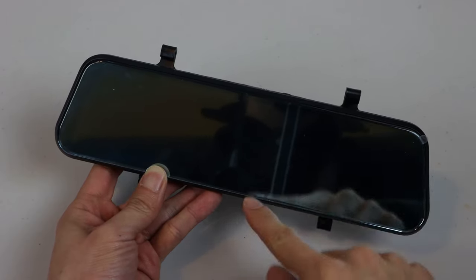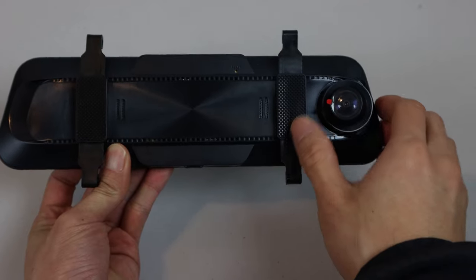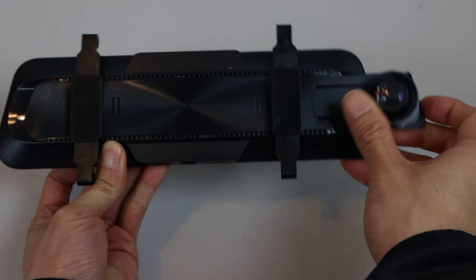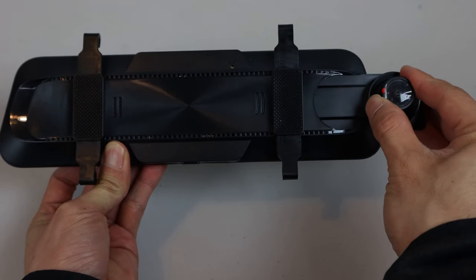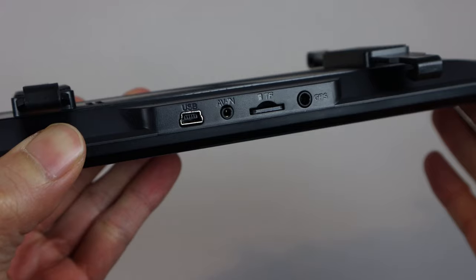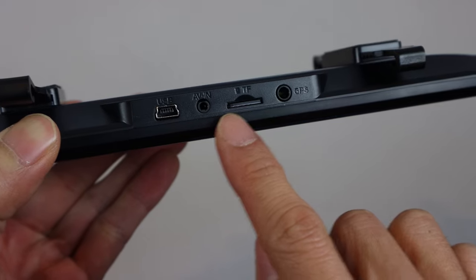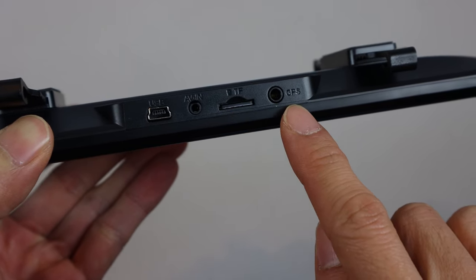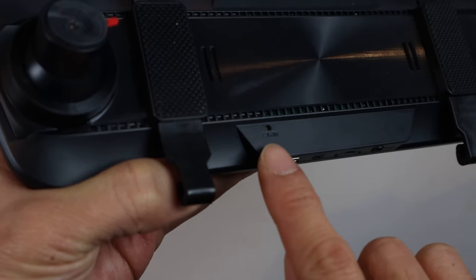This is the dashboard camera. It measures 10 inches wide, 2.75 inches tall, and 1.5 inches thick. The camera on the side extends outward up to an inch to fit over your existing rearview mirror. The angle of the lens is also adjustable. Along the top, you have the USB power input, rear camera input, microSD card slot, and GPS input. Just below that on the back is the reset pinhole.